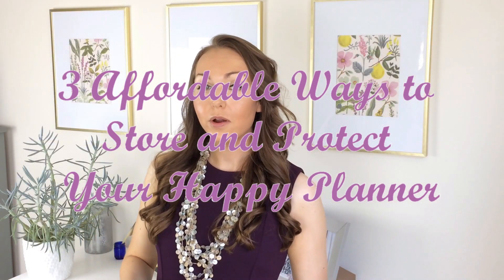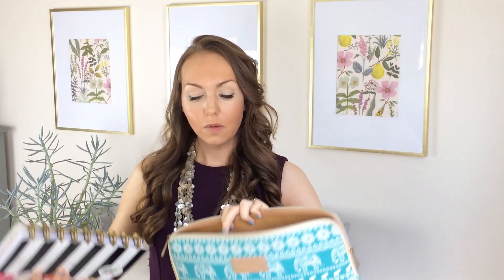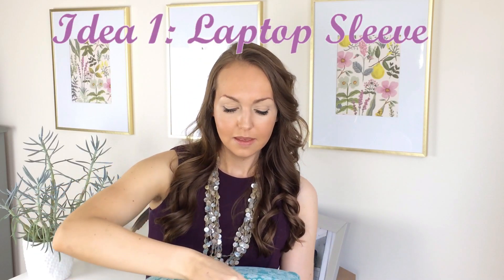The first way that you can store or protect your happy planner is using a laptop sleeve. This is by KinMac — I purchased it on Amazon and it's for a 13.3 inch laptop. The happy planner just slides right in and there's still some space left over on the side. I just slip my pencil pouch right in here and I can easily zip it up.